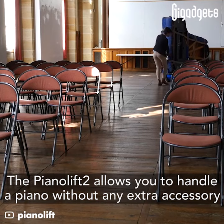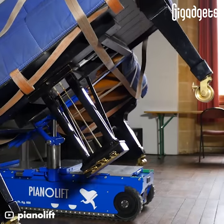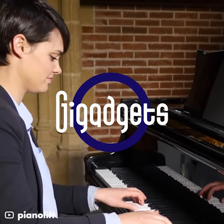The PianoLift 2 allows you to handle a piano without any extra accessory. PianoLift 3.